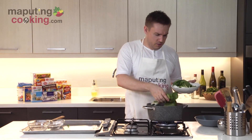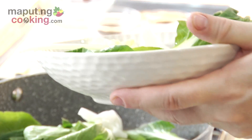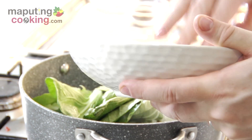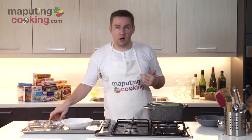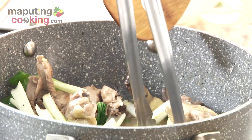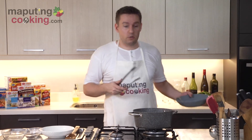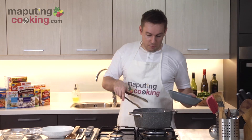Now I'm going to add in some pechay — the napa cabbage. Just throw those in together. It always looks like quite a lot, but this will cook down pretty quickly. And I'll turn the heat off. Tapos na yung ating pinikpikan.